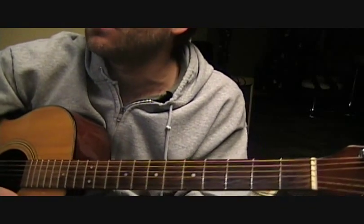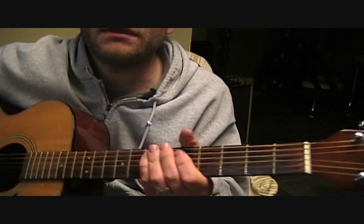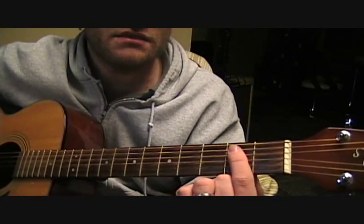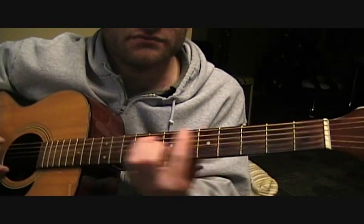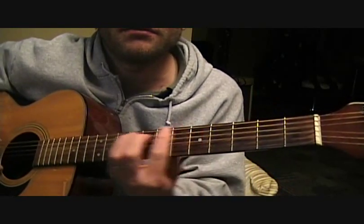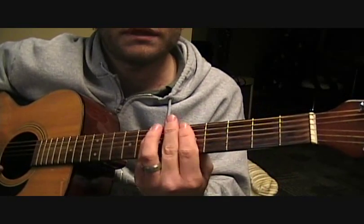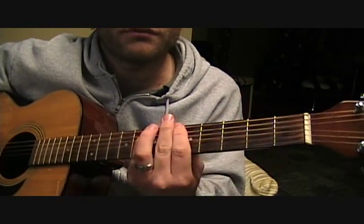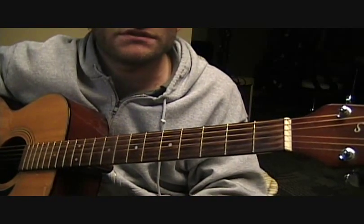Alright, so we're going to show you a quick tutorial for a song called What Makes You Beautiful by One Direction. We're going to show you the very simple power chords we're playing in the beginning — E, A, B, E, A, B — and if you play those as power chords for most of the verse, you've pretty much got the verse part. Very simple.